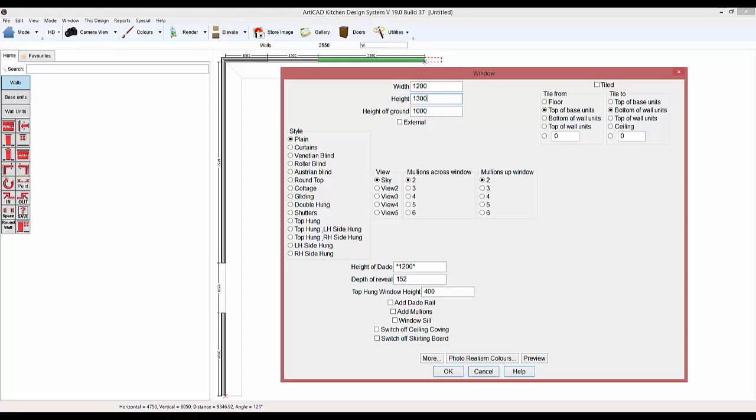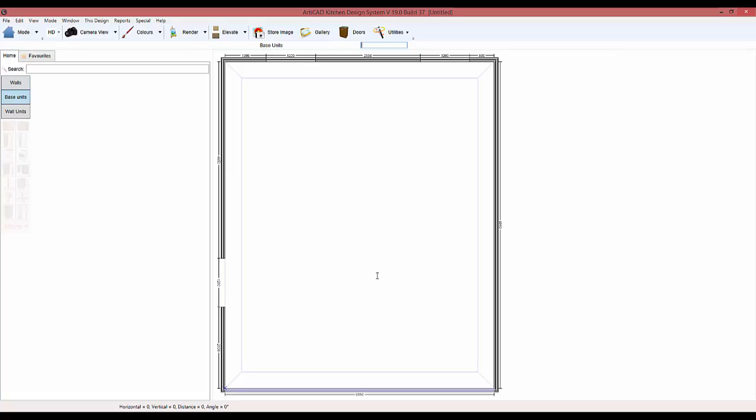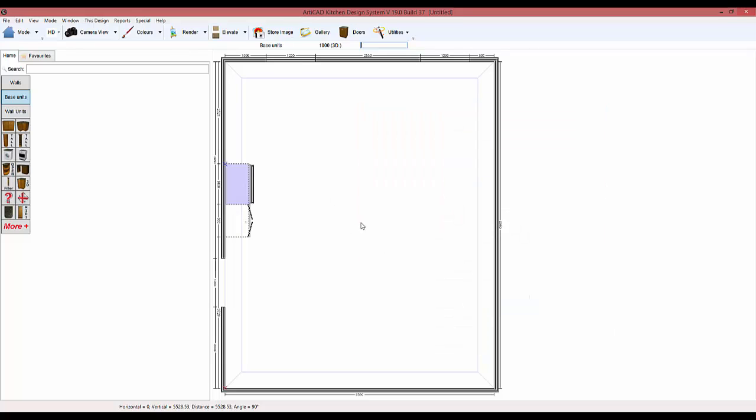Let's just add these in quickly. I'm going to start with base units — let's chuck them in the room quickly. We'll have some pan drawers, actually a couple of those. The F9 key doesn't work so I'm recording a video, which is not very good.